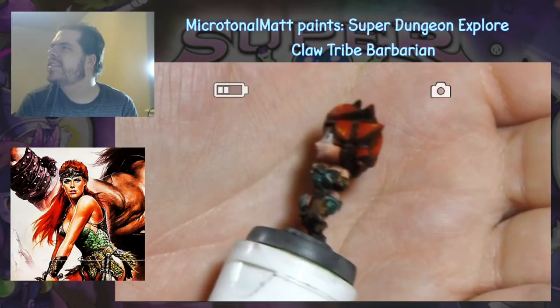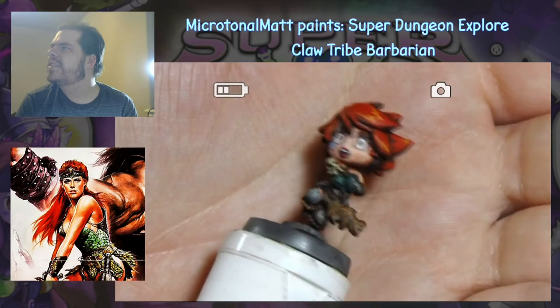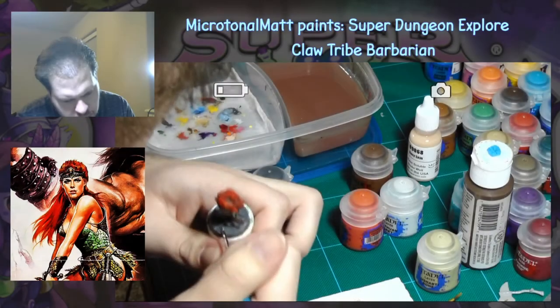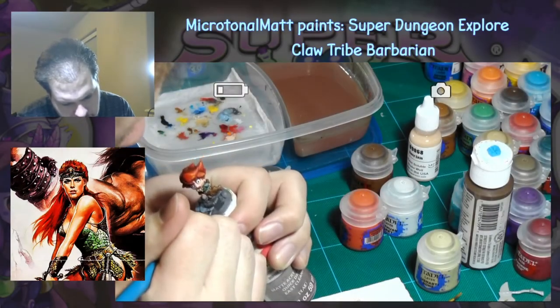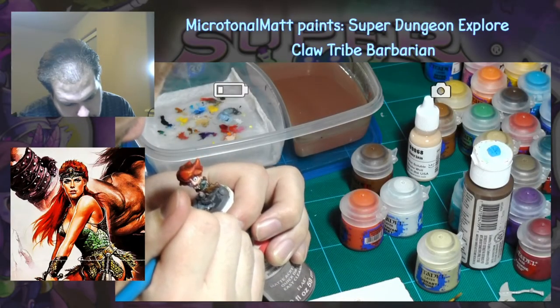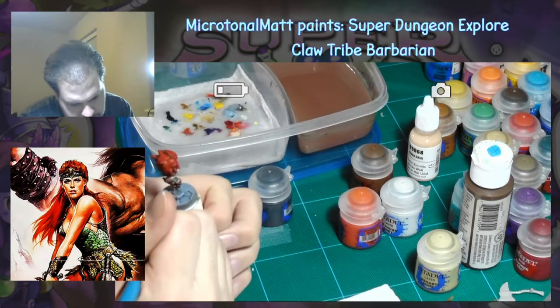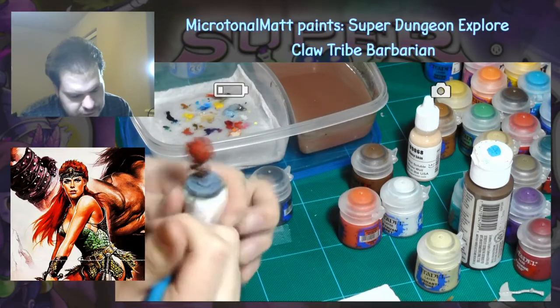All that's left is the axe and the base. I cleaned up my base by coating the surface of the stones with a 50-50 mix of Eschen Grey and Fenrisian Grey, and then finished them off with an edge highlight of pure Fenrisian Grey.